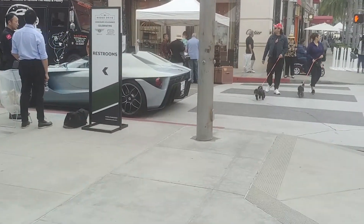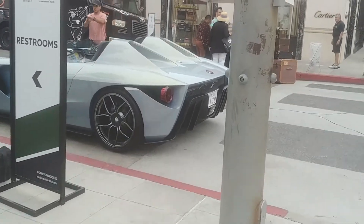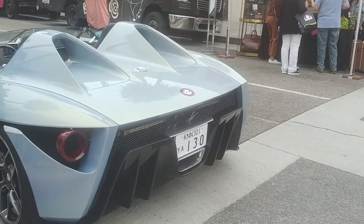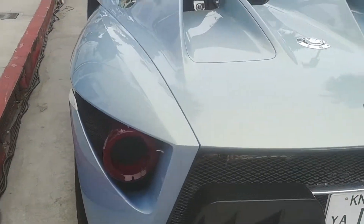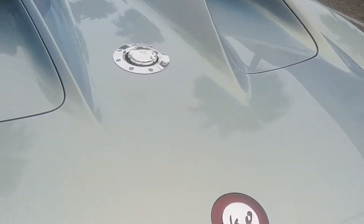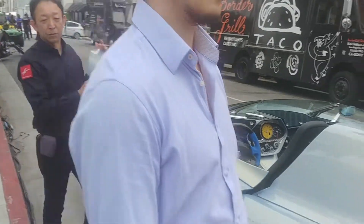This has got to be Ferrari-based thinking. What is this? Knockouts — is that what the K.O. is for? Oh, Japanese, huh?